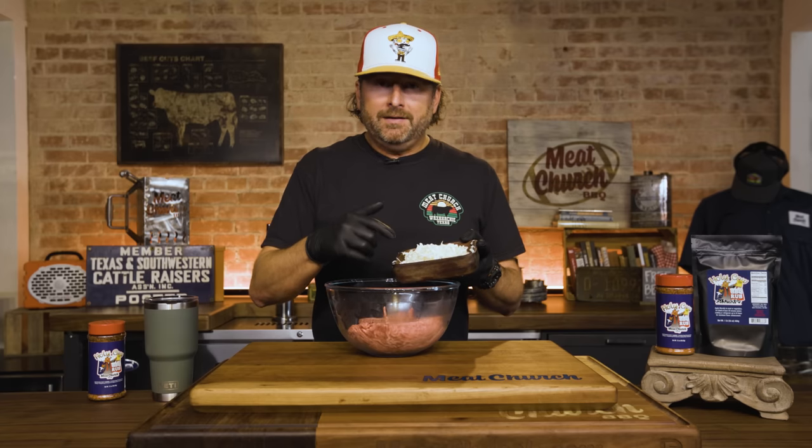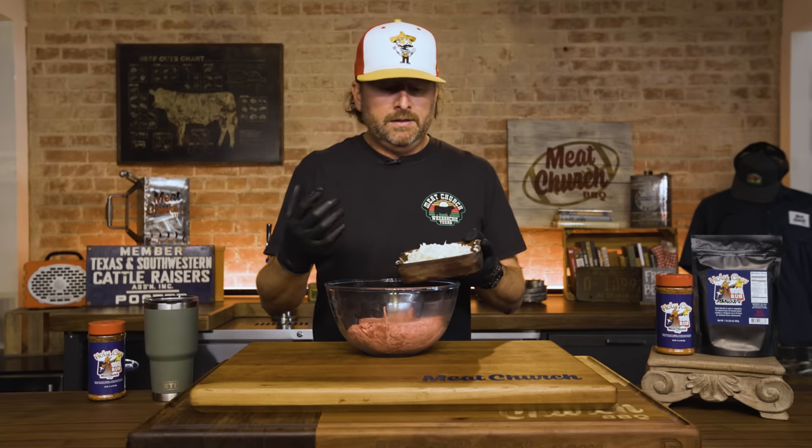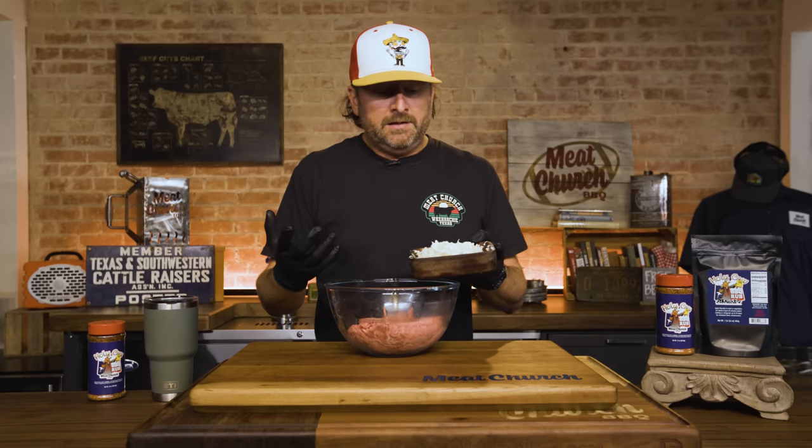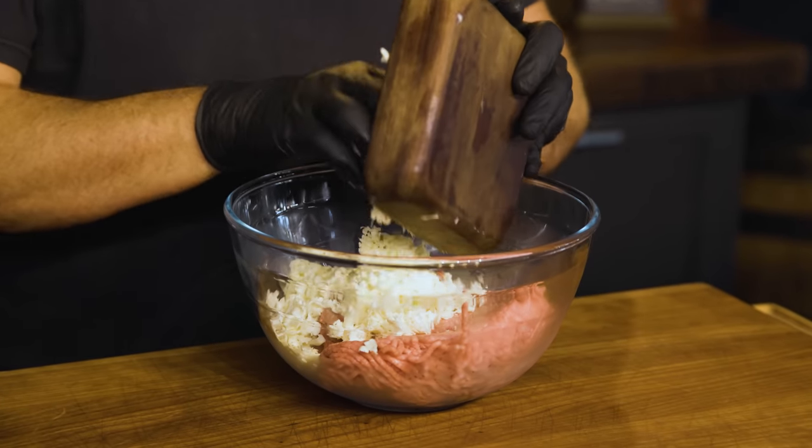This does melt kind of quick, so that's why I froze it. If you're using your hands, we don't want it to melt. I find this way works for me. So I'm just going to work it all in, season it up, create patties, and we're going to go grill them.